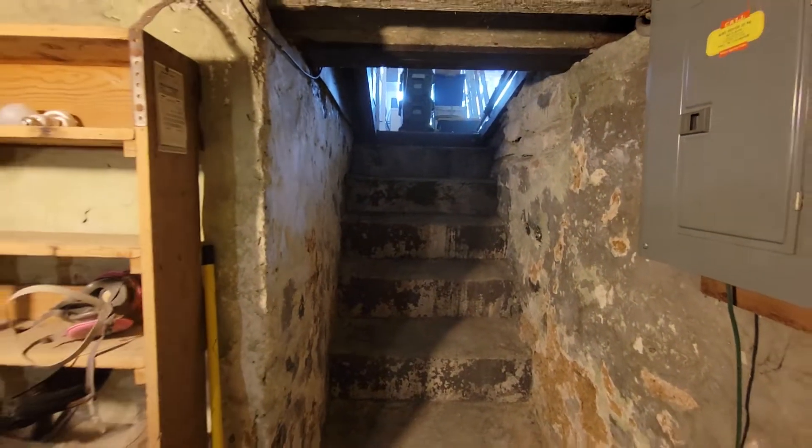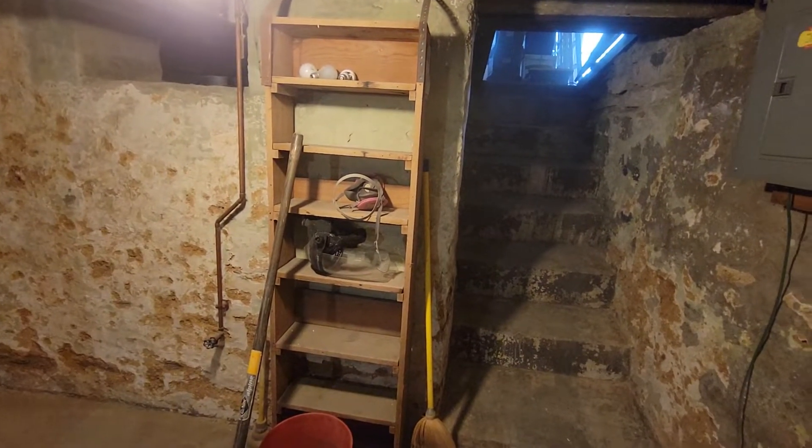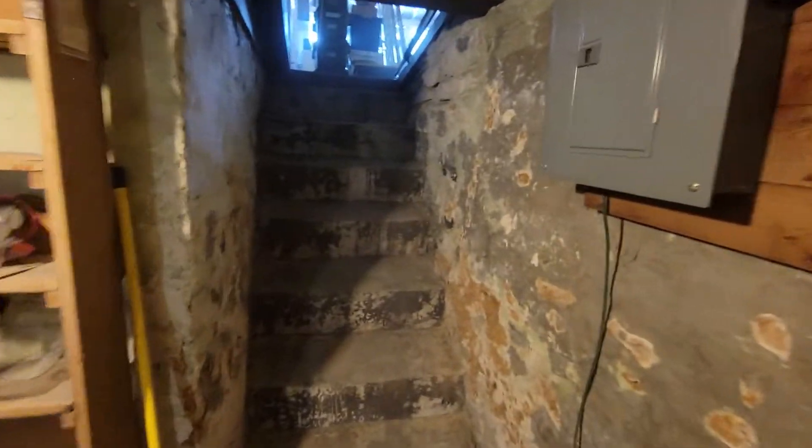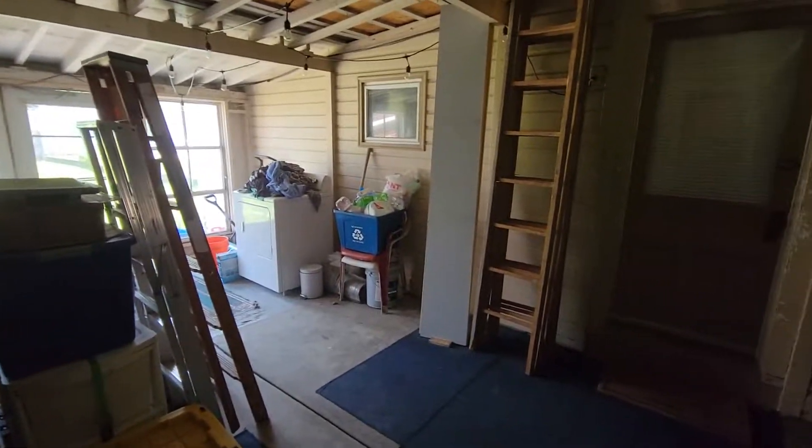If we want stuff for the kitchen we can just come down through the Bilco doors. There's already shelves here that I'm probably going to fill. Going up is easier — and that's it.